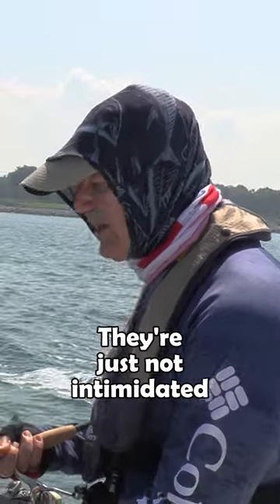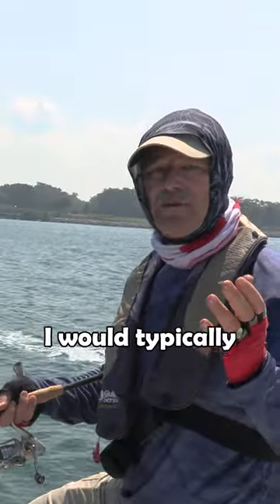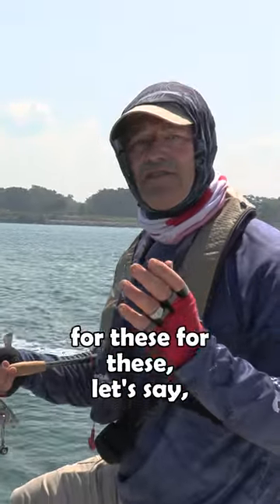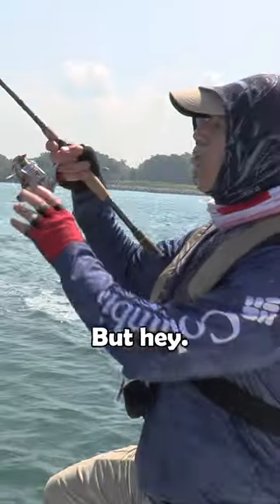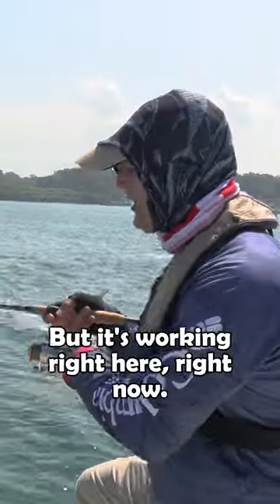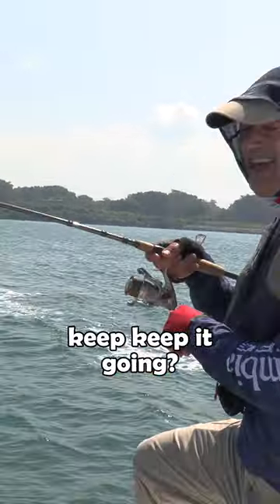These fish are just not intimidated with the size of that lure. I would typically be using smaller baits for these smaller fish, but hey — it's working right here right now, so why not just keep it going!